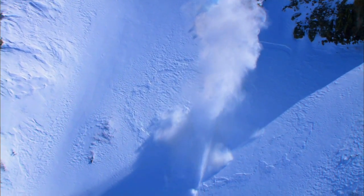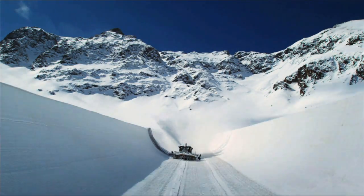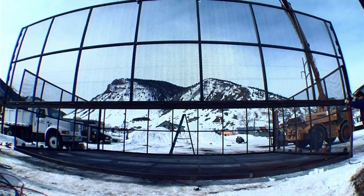It's definitely something I've always wanted to do — I just didn't know how to go about it. We took a little inspiration from the motocross group; they're doing double backflips on motorcycles into foam. I was just lucky that Red Bull was there to support me and build that half pipe.